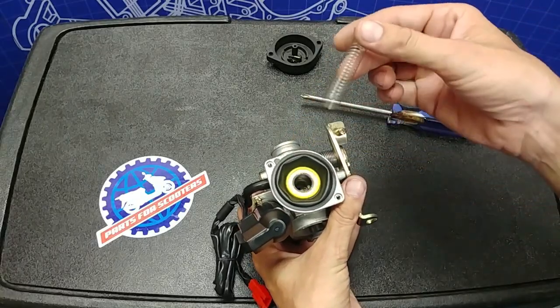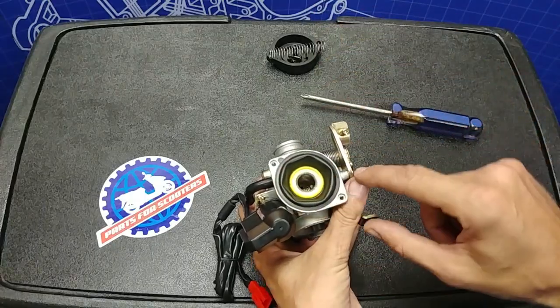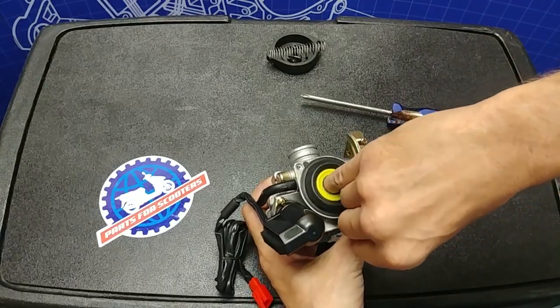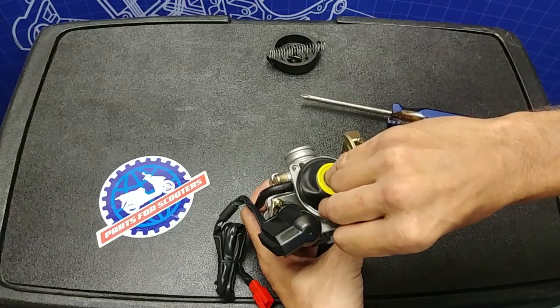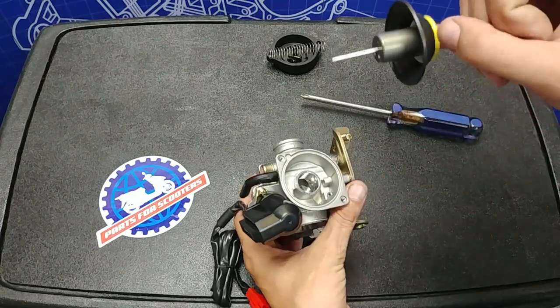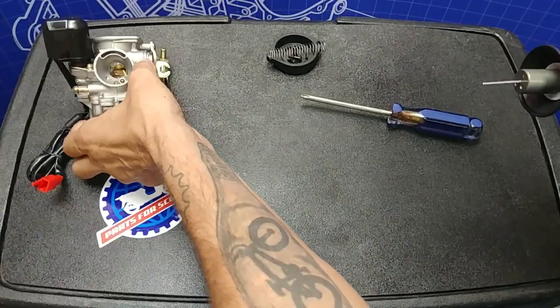The spring simply pulls out pretty easily. Now what we're left with is the diaphragm. On a stock carburetor this diaphragm can be stuck to the body. What I do is put my pinky in here and pull straight up, and with your thumb you can press on the edge to break that seal. Don't pull hard — this rubber can rip — but pull it out and you'll have the diaphragm with the needle exposed. You can lay the carburetor body off to the side at this point.